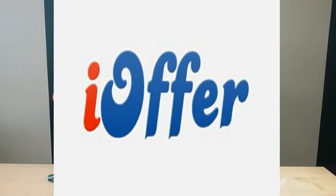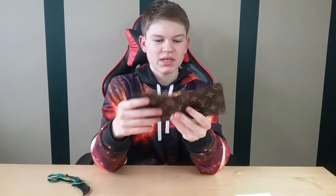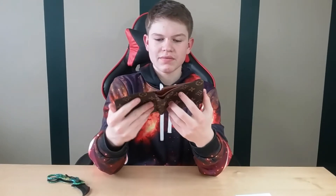I only paid seven bucks for this. The website is called iOffer — I'll leave a link down below. I don't think they sell this exact product but they sell a lot of other fake ones. It works kind of like eBay; they put stuff on there really cheap. Most of the time it takes a really long time to ship, and obviously the quality is nowhere near close to Louis Vuitton quality.